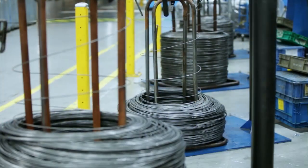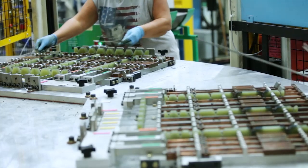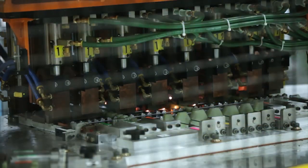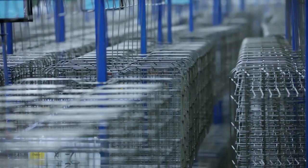We're here at Appliance Park, Building 3, where we manufacture dishwashers. What's going on behind me is our rack fabrication area. It's one of our largest areas of vertical integration. In this area, we take wire directly off of the spool, go through a series of welding and forming operations and coating operations, and finish with a completed dishwasher rack that we then assemble into our dishwashers in the main assembly area.